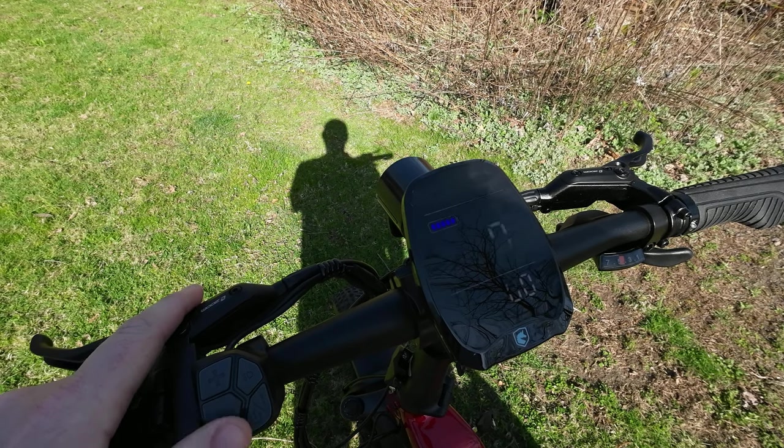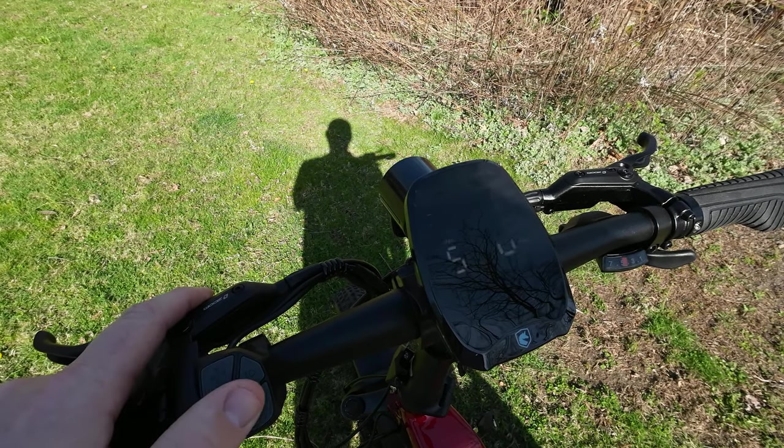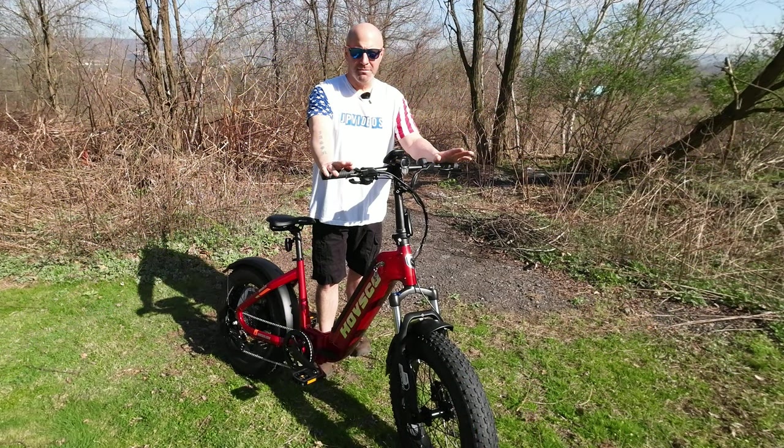In the center you will find your large colorful LCD screen. On there it will display your battery output, pedal assist mode, speedometer, trip, and odometer.